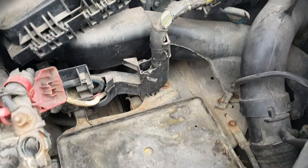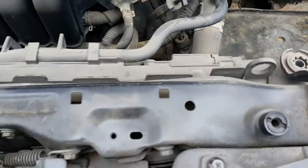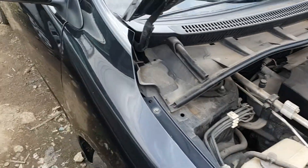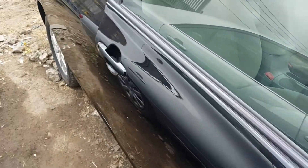There you have it — the engine of this Toyota Corolla. Now we're going to go into the front passenger side.